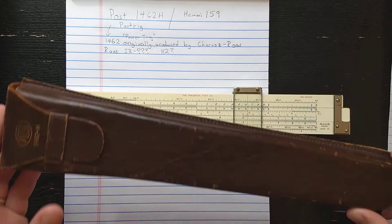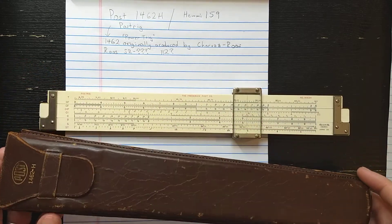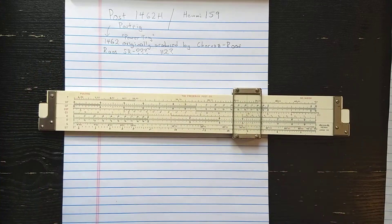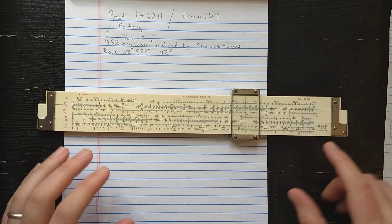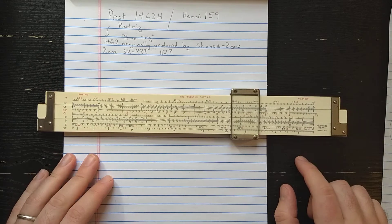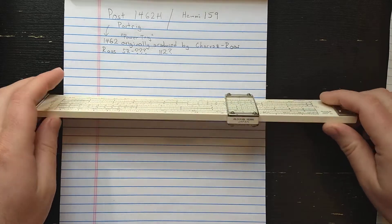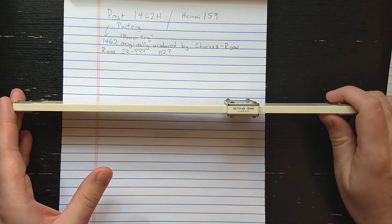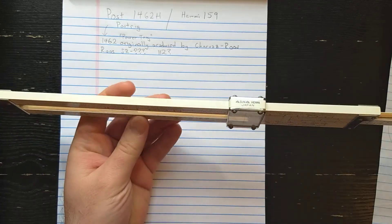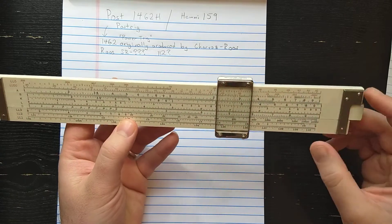Here's the case - a little different than the later Hemi cases, but nice leather. This slide rule is made by Sun Hemi in Japan for Frederick Post Company. So here we have the nice metal cursor, bamboo construction with celluloid face - typical Hemi.